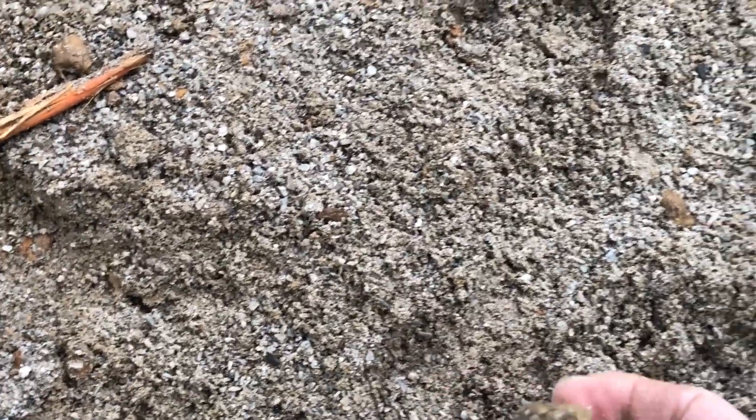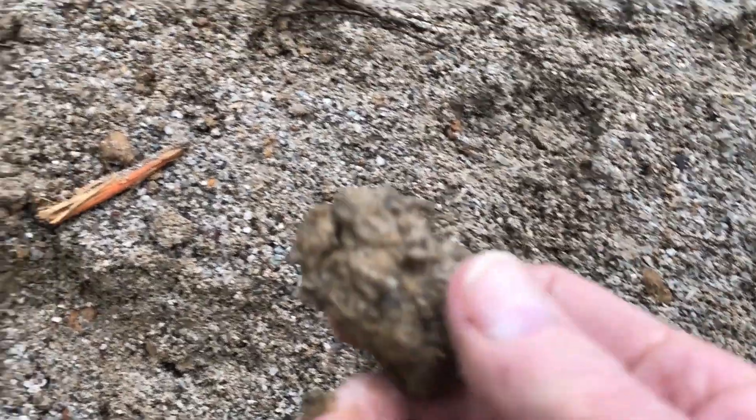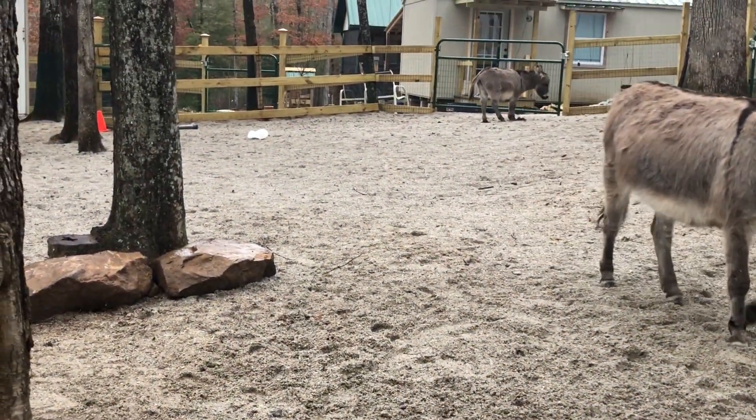They do have a couple of little muddy spots in here that they can get into. But immediately when they walk off of it, anything that's in their hoof — like this little clump of dirt — falls right back out and lands onto the sand. So you can see the little clumps throughout the area where they've walked, kicked up from their hooves. I've got to rake this all out again because it's washed up a little bit where they are. But again, it gives you an idea of what it looks like and how it works.